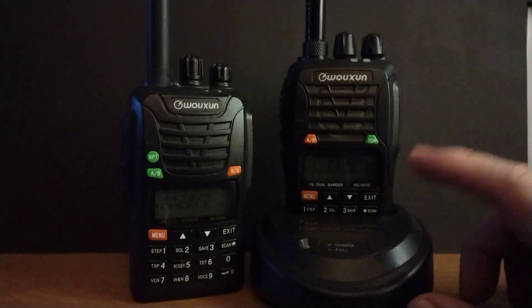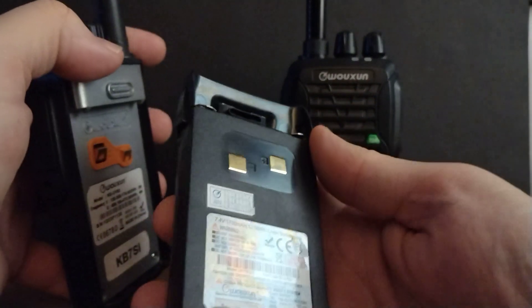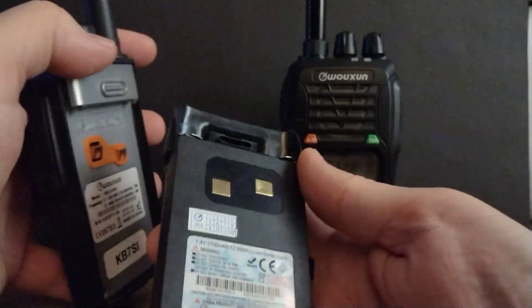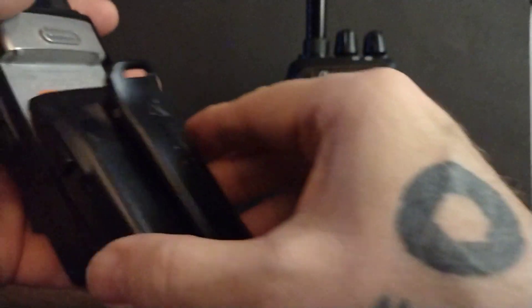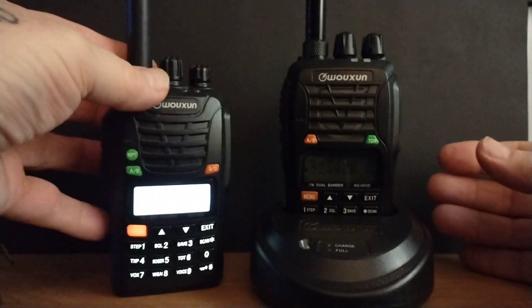Something you do get with every model you buy is this wonderful desktop charger, which will usually charge them in about 10 hours. Let me take this off — they come with these little side clips here. These are 1700 milliamp batteries, and you can get other ones as well as AA adapters and so forth. That's what you get in the box — you get everything that you need, including the base charger and the wall wart adapter.